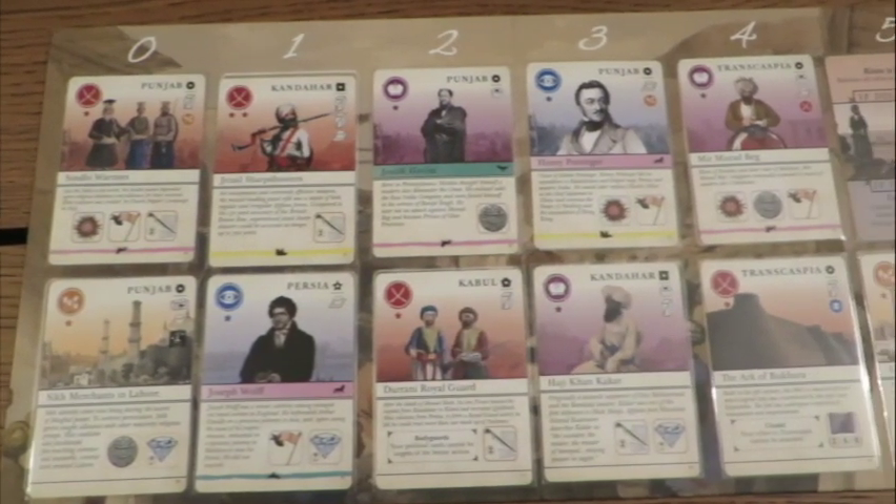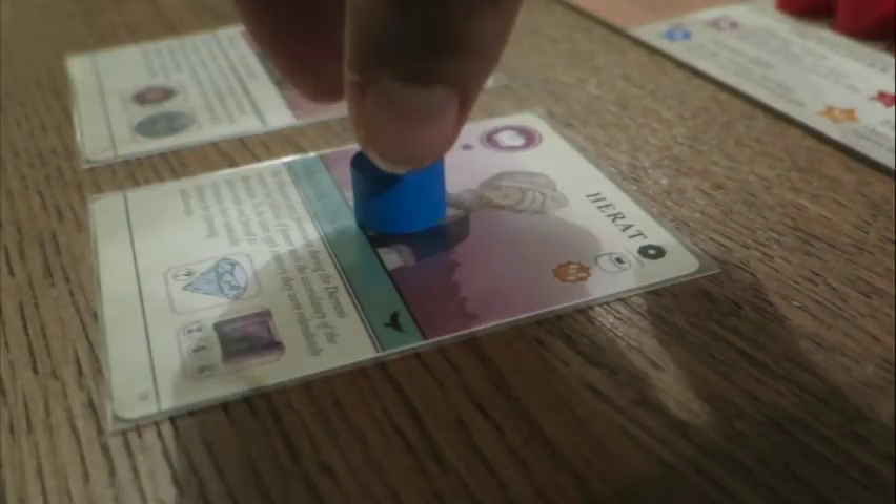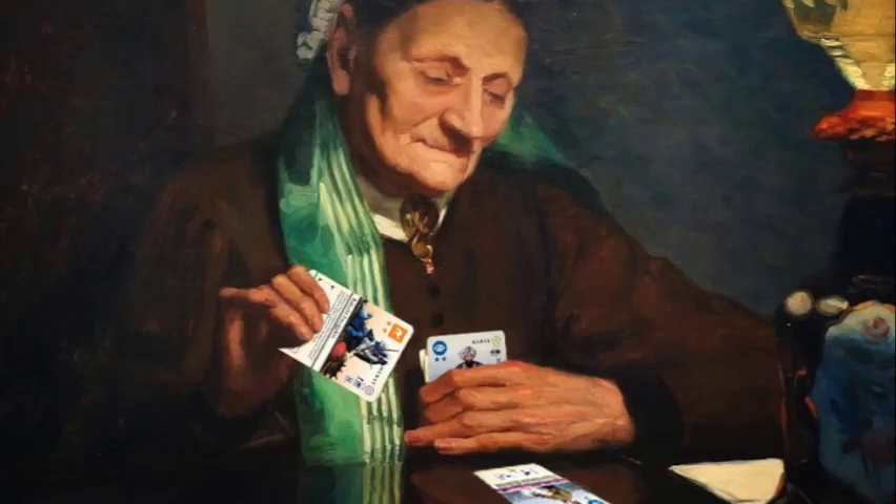Turns are as simple as Ticket to Ride — buy card, play card. And while it's not the most complicated game on earth, you might not want to play this with your grandmother.